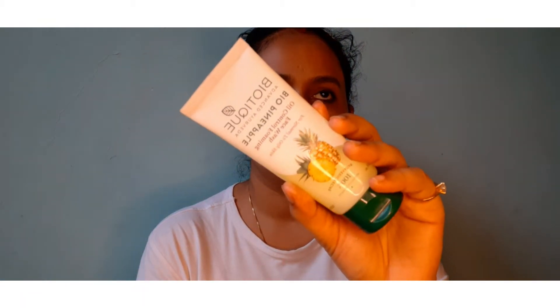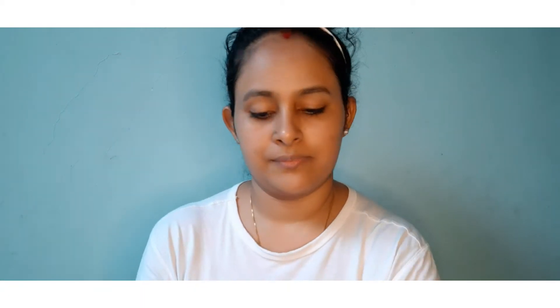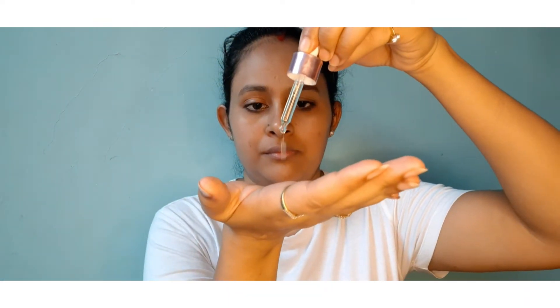First, I have done my face wash with Bio Tea Bio Pineapple Oil Control Foaming Face Wash. After that, I am using the Biotique Bio Cucumber Pore Tightening Toner. I will provide all the links in the description box. After that, I have used a purple oil control serum — I will add two drops to my skin to keep it hydrated. For extra moisture, I have used Aroma Treasures' aloe vera gel. You can use any moisturizer you like.